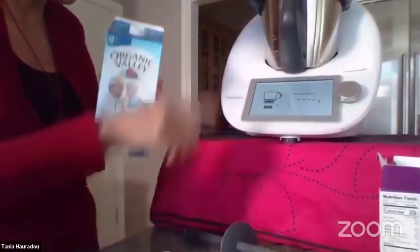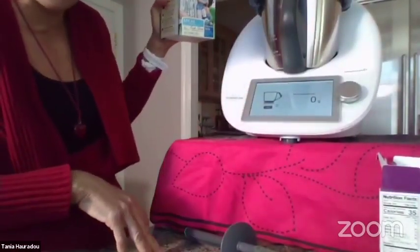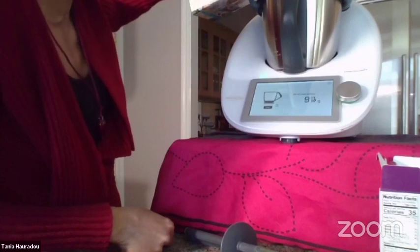The recipe requires 600 grams of milk, but I put a little bit more — otherwise I think the taste is too strong. So I put about 900 grams.